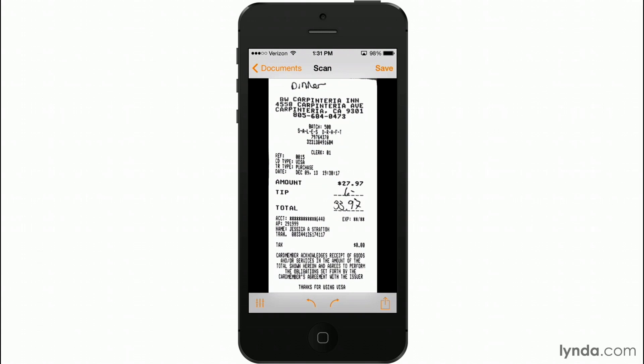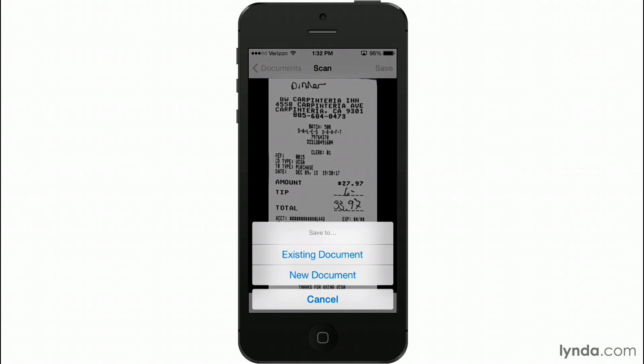Here's my scan and you can see it already enhances it so it looks great and is clear and easy to read. I'm going to grab one more. I'll do that by tapping the Save button because the first thing I want to do is start a new document. Let's suppose I have multiple receipts for one particular business trip and I want them to stay together, so I'm going to save it to a new document.